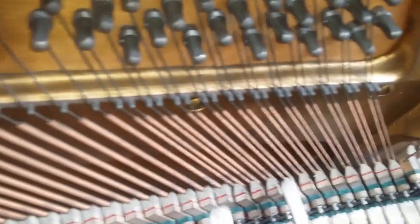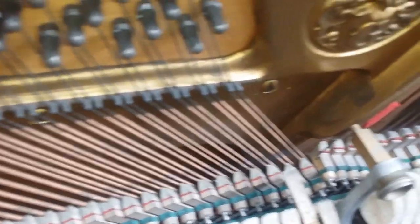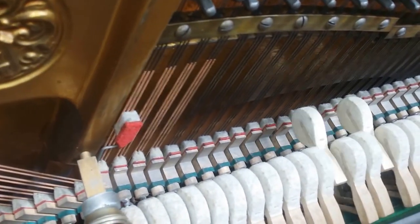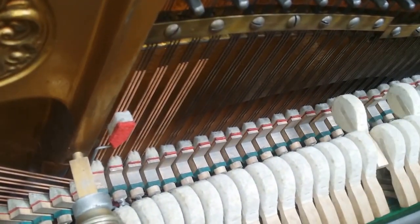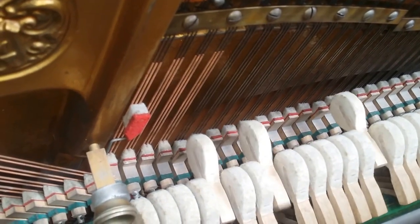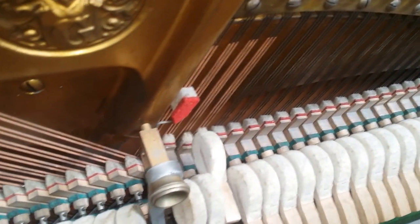Looking inside this one, you can see it's all original, literally. The hammers were original. We had to do a lot of lubrication as it hadn't been used for a long time. But really, everything's in perfect condition and everything's regulated perfectly. We've done some fine regulation.